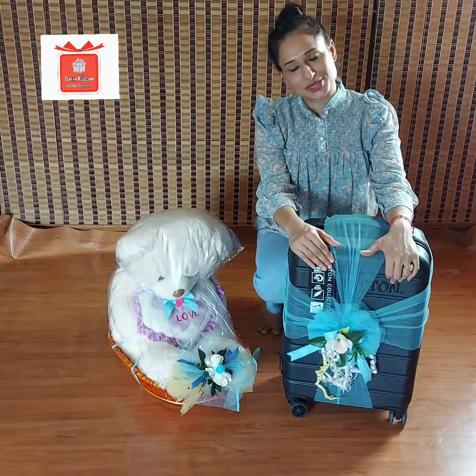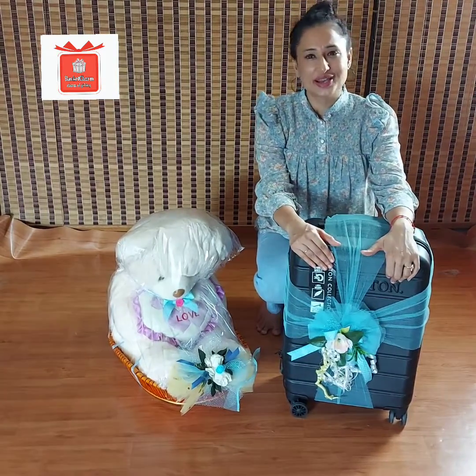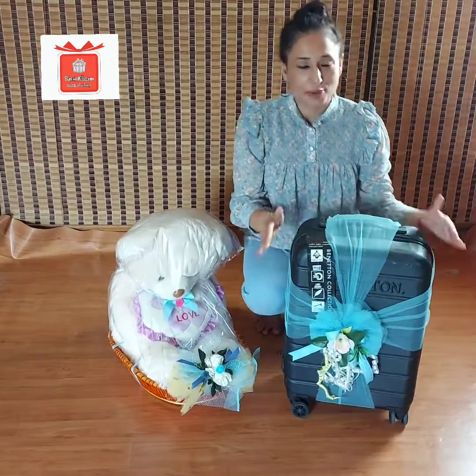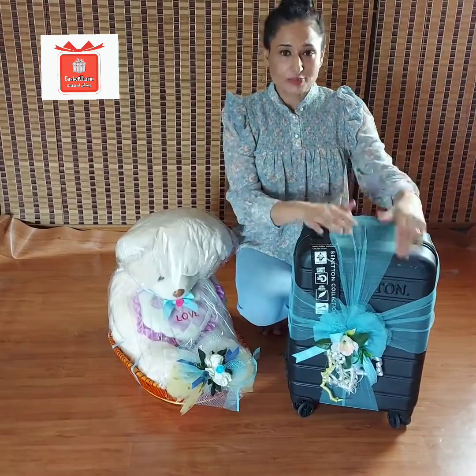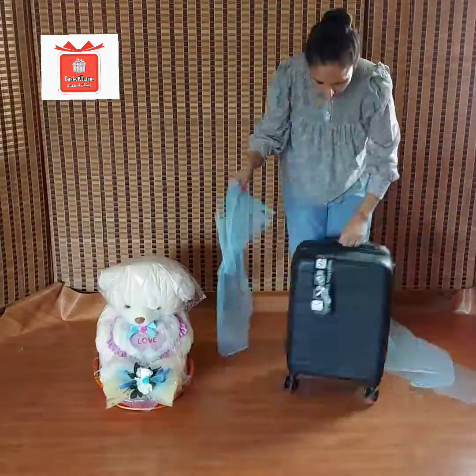In this video, I will share with you how you can pack the suitcase. It is very easy and not difficult. You can pack your suitcase, add your gift, and make it presentable. Trust me, it will be very good. So let's start.